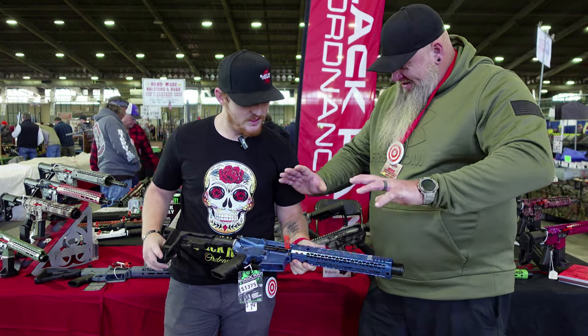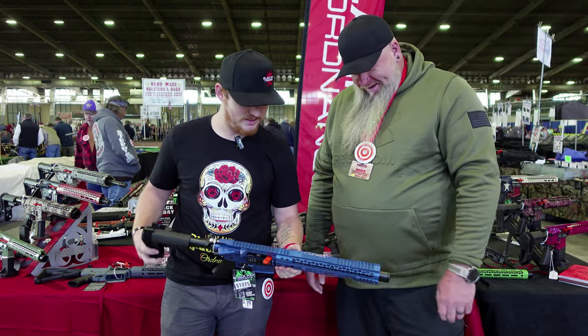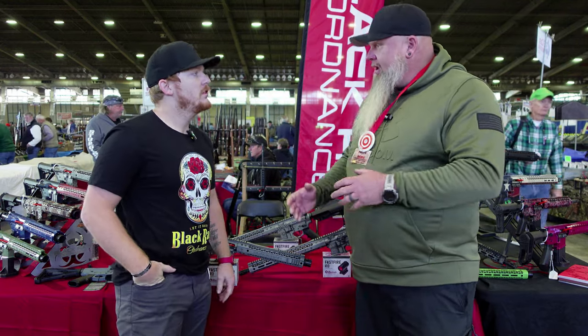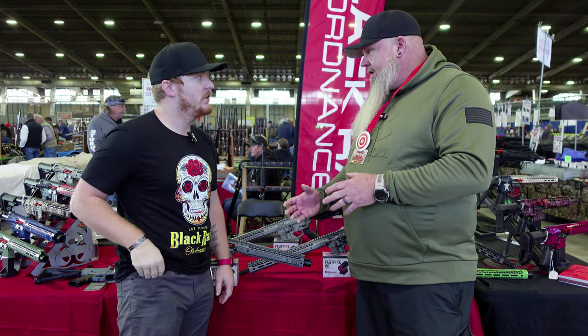This is just awesome how it changes color as you turn it. Beautiful. Can they go to the website and get the gun in a special order, like what Cerakote job they want?